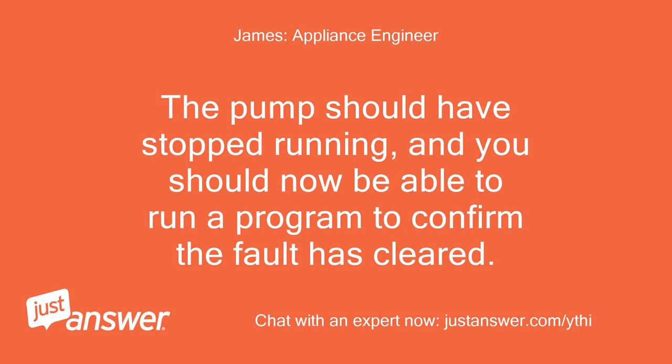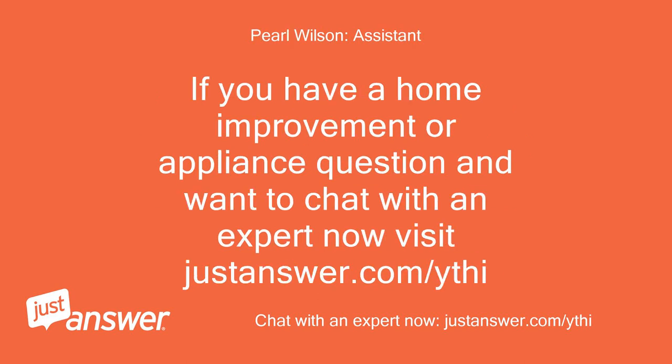The pump should have stopped running and you should now be able to run a program to confirm the fault has cleared. If you have a home improvement or appliance question and want to chat with an expert now, visit justanswer.com.